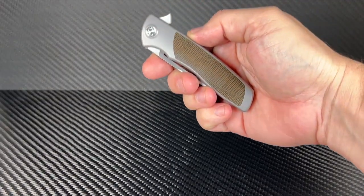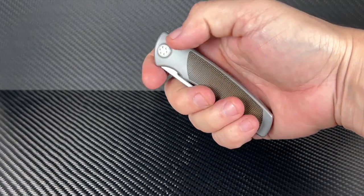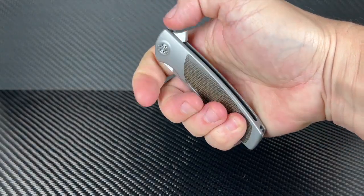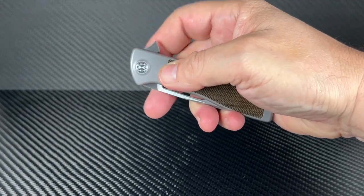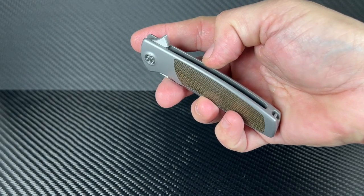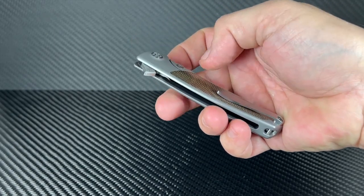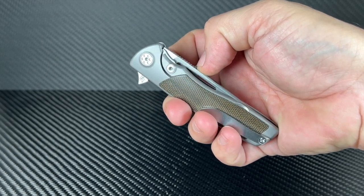The first things you'll notice when you handle this blade is how nice it is and how good it feels in your hand. The edges are soft and comfortable and the blade is very, very light. The flip is nice and crisp and firm, yet it deploys without effort. The blade is riding on a washer system that is unbelievably smoother than silk.